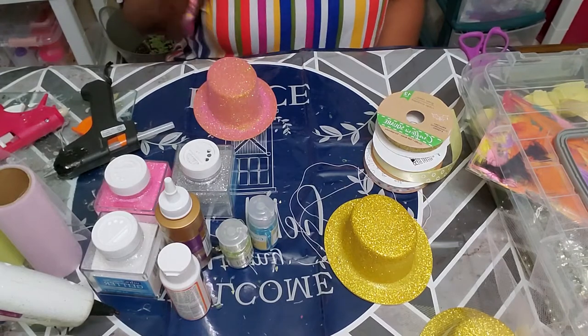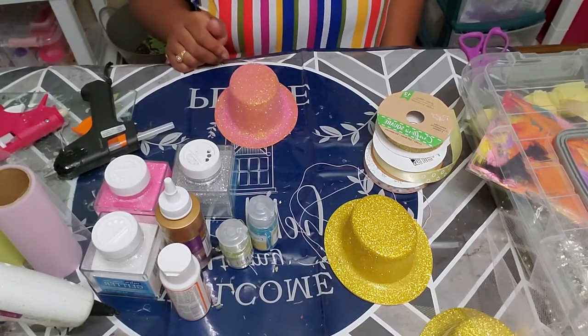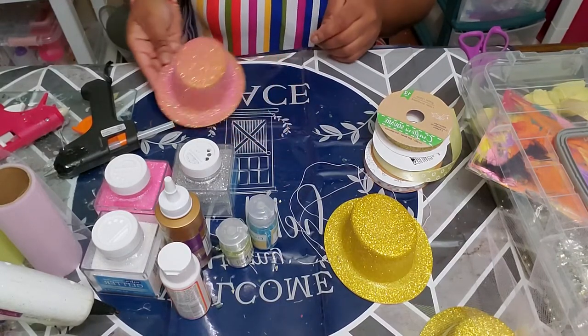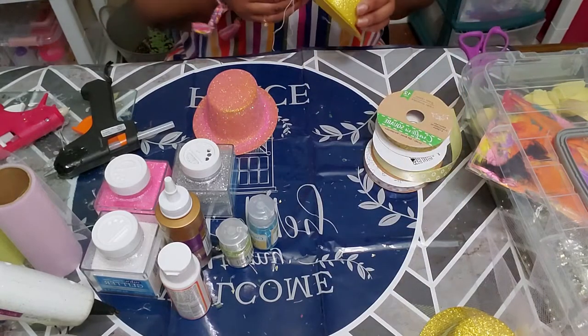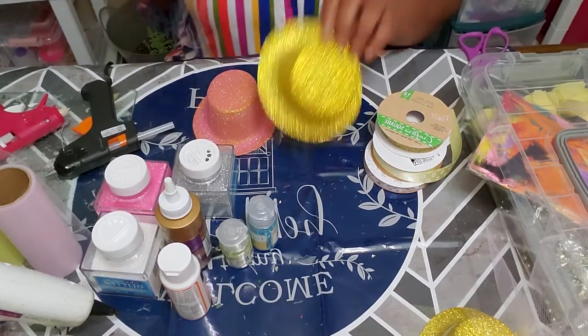I already have a pink one done and I'm going to put a coat of mod podge on it to seal in the glitter. I would do that last, and I'm going to show you how I coat and change the colors.